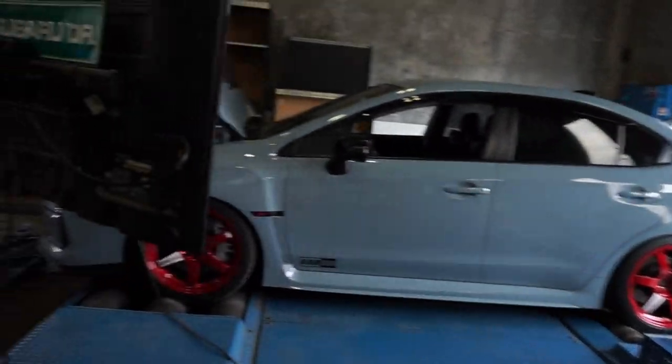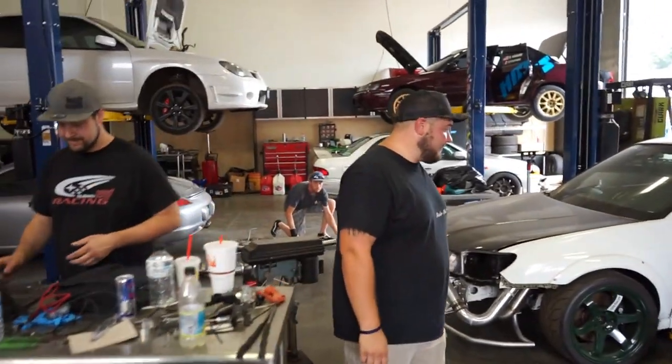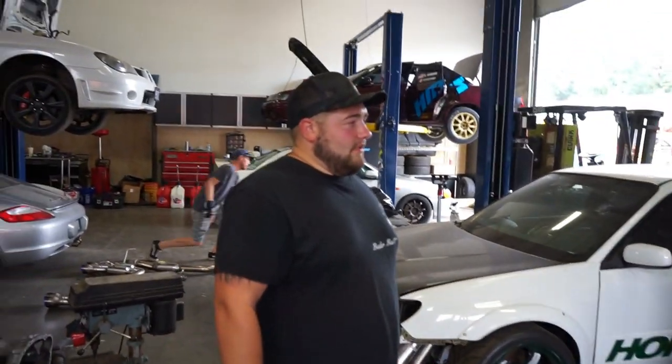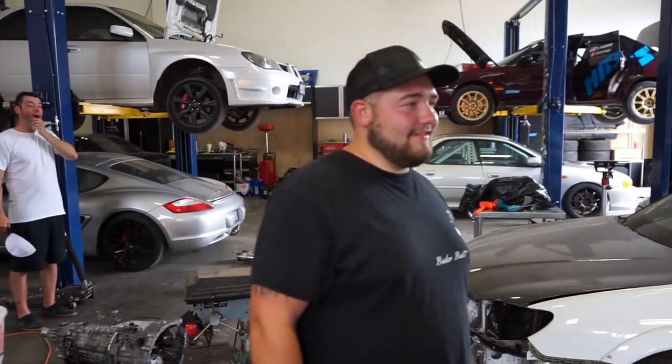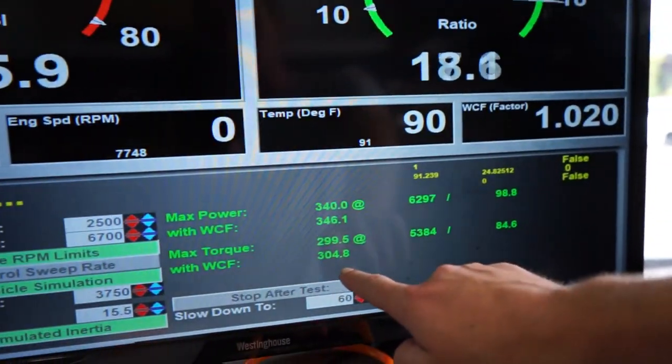We're going to start tuning on this lovely hot day — 93 degrees, it's 88 in the shop right now. We had to go get some food, but Steve was able to finish this thing up on pump gas. We didn't really push it that far, but it did make 346 horsepower and 304 torque. He's just finishing up the maps right now, and then we're going to switch this thing over to E85 and really party.